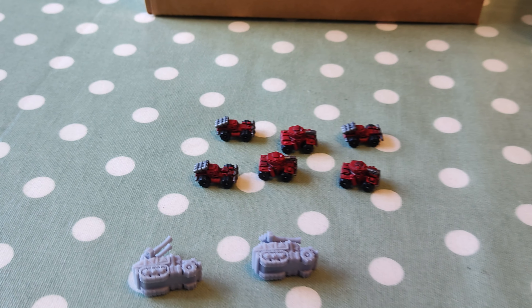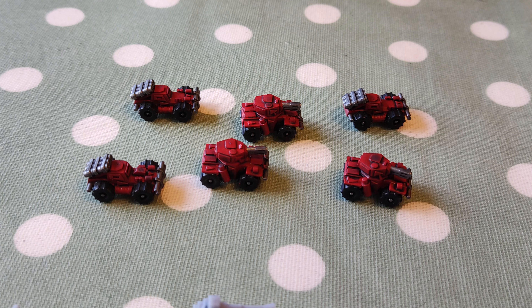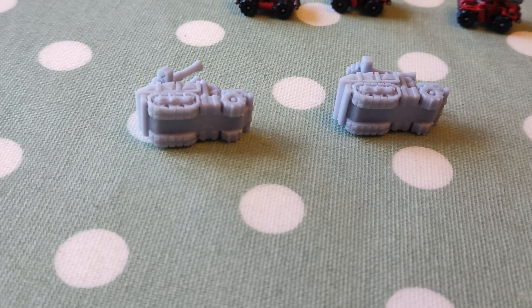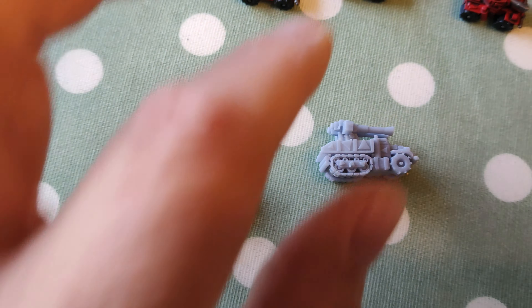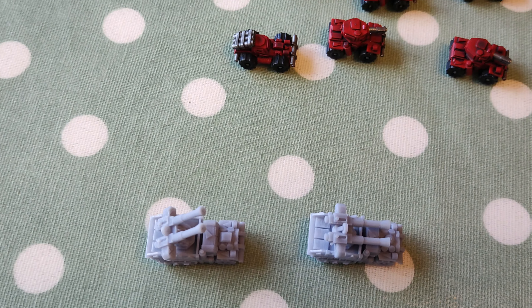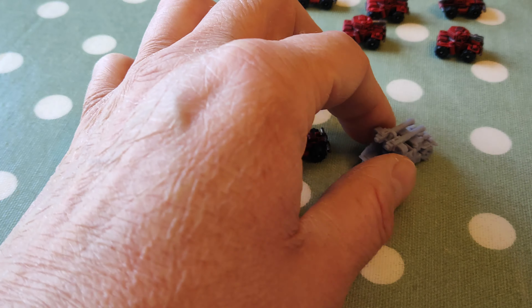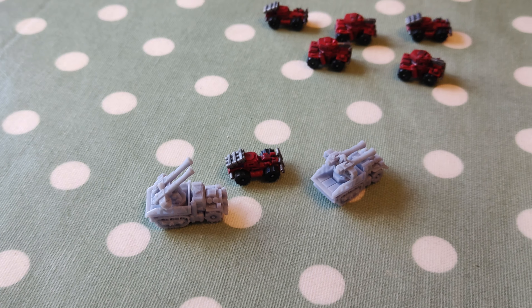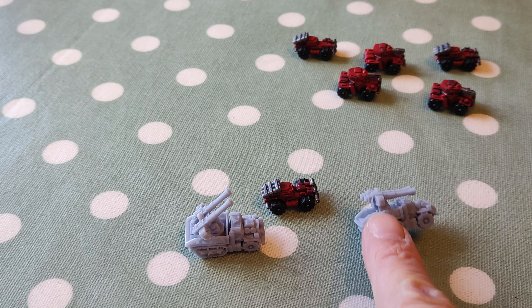Over here we have some completed war buggies and scorchers, and these are examples of the gun wagon and the flak wagon, which I think look pretty cool. You can see them in scale here - quite a bit bigger. They are transports, these ones, but I won't be using them as transports because I've got no infantry in my list at all.